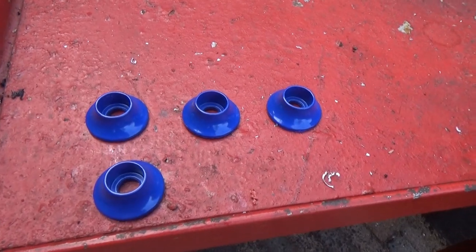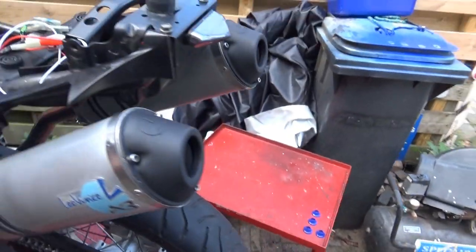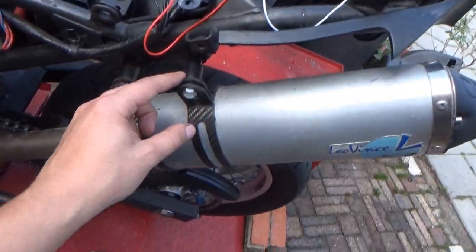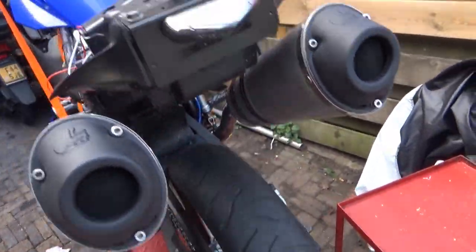By the way, these came out absolutely perfect. The blue is a test — we will see how it looks. First case scenario I will paint them black, like the between caps. Now I need to create more space in here for the license plate.